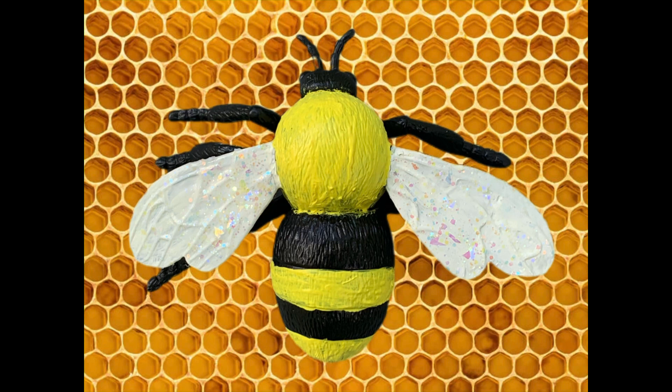Hey y'all, welcome back! In this video I'm going to show you how I transformed a solid black Dollar Tree bumblebee into this cute little guy. If you've seen the famous bumblebee flower wreath made by my friend Julie of Julie's Wreath Boutique but you're having a difficult time finding the bee, this is a viable option. Look in the description box and I will put a link to her flower wreath video.